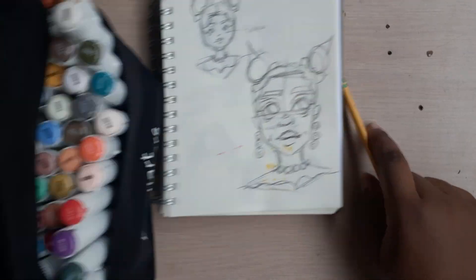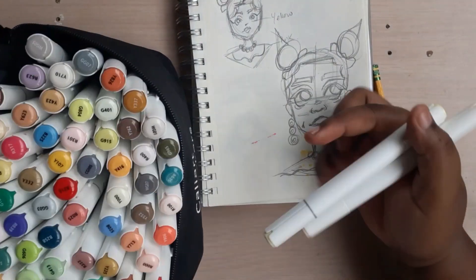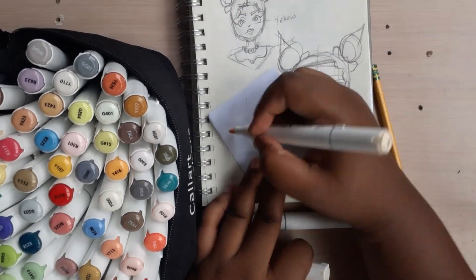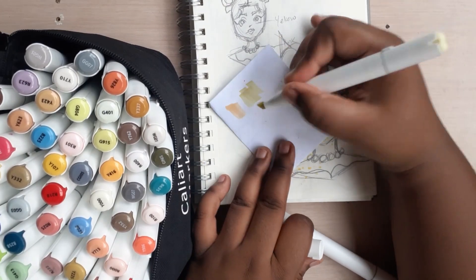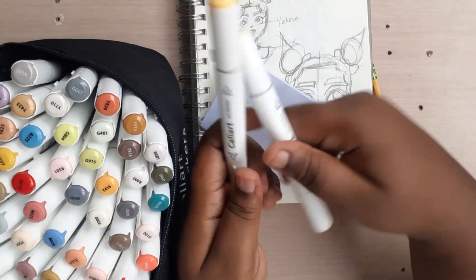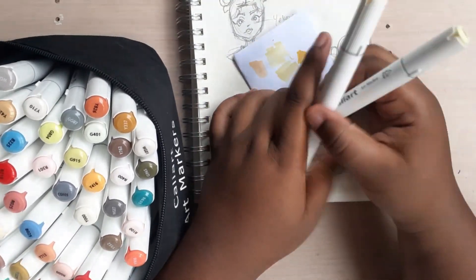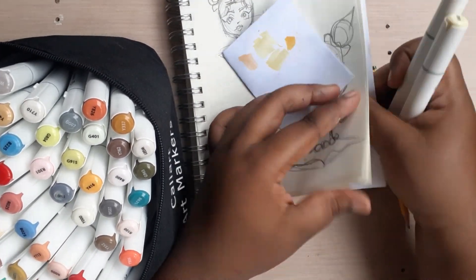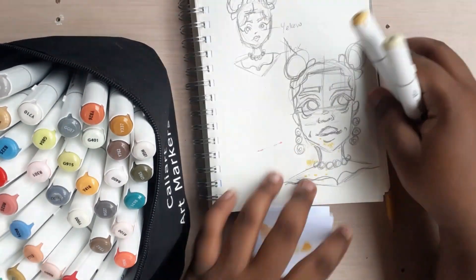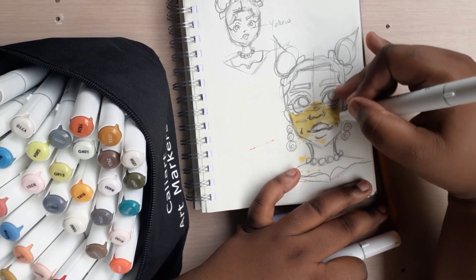So I went ahead and drew a character the way I want her to look, and now I'm going to see which colors I'm using. In my previous video, my part one where I did Winter, I used blue for her skin tone, and since blue is a cool tone, now when I think of summer, I think warmth. So now I'm using yellow and shades of yellow and other stuff like that.